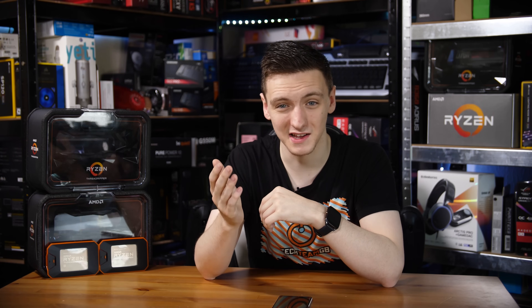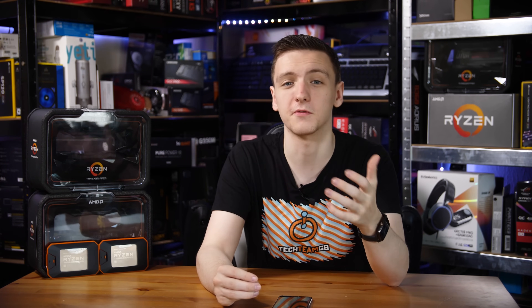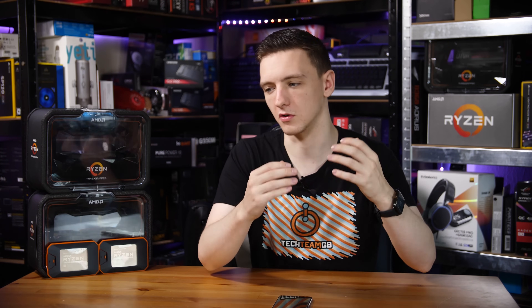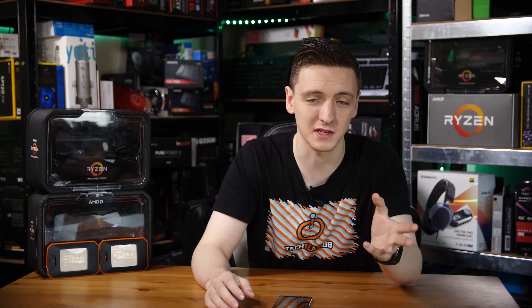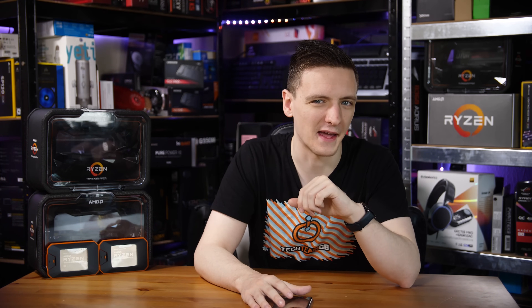In gaming, the 24-core was often slower than the 12-core — and there's a reason: the W in its name stands for workstation. It's not meant for gaming. If you occasionally want to play games on it, especially at 1440p or 4K, you'll be fine as a content creator. But if you're planning to buy it primarily for gaming, I wouldn't recommend it.